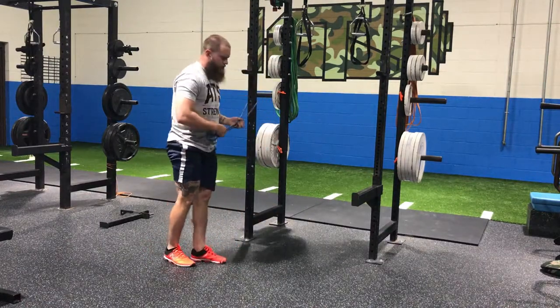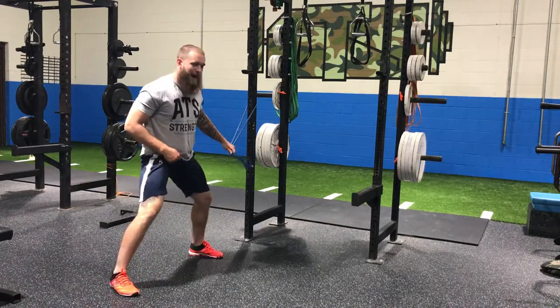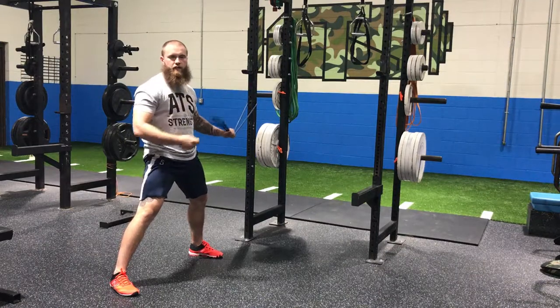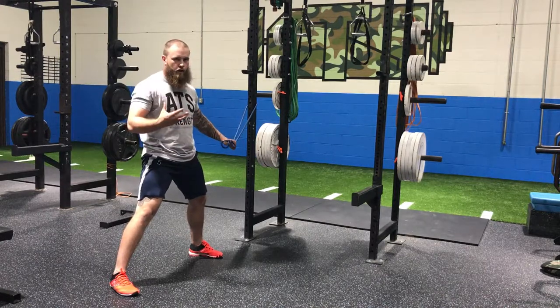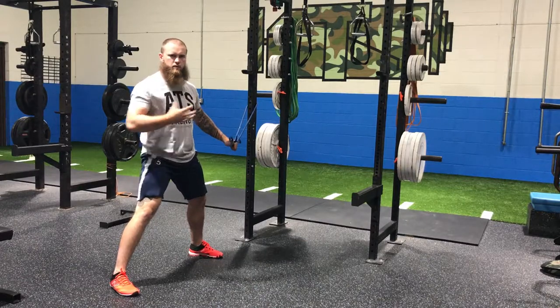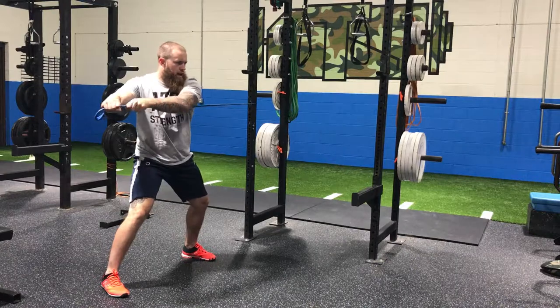Number two is our wide stance chop. You guys have seen these before with cable columns, with bands, whatever the case may be. I really like these because they're specific to the needs of the ball player before he throws — we're activating the core rotationally, which is a really awesome feedback drill that gets us ready to go in a specific plane.